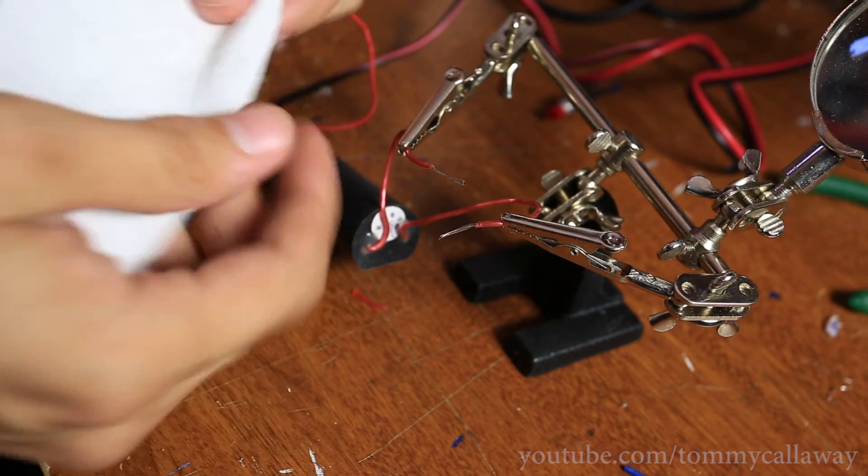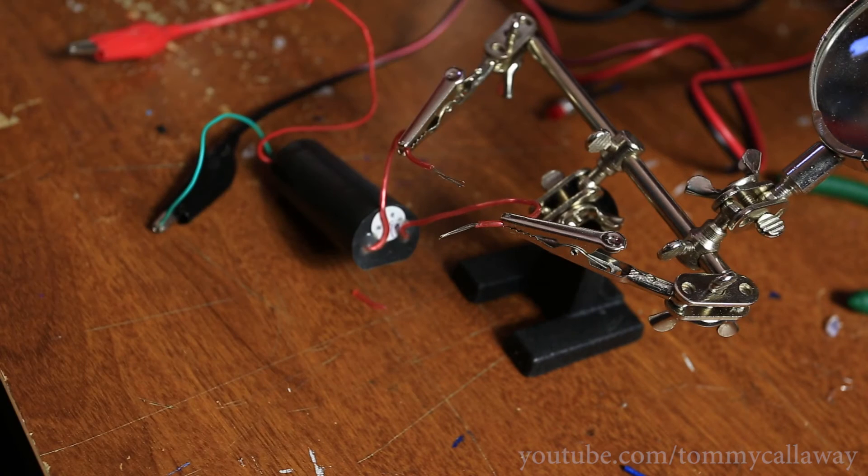Nothing really burns — it just kind of pokes little holes through it but doesn't really burn. It smells burnt though.